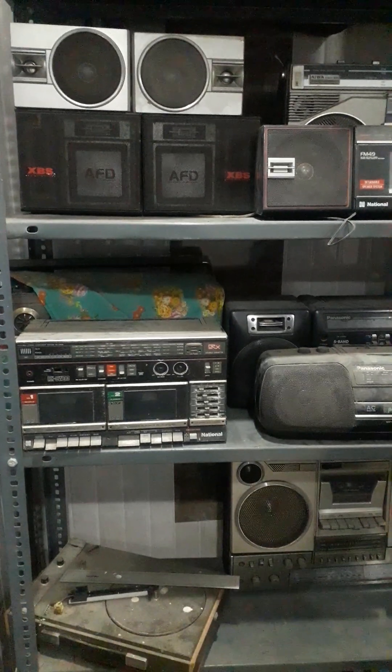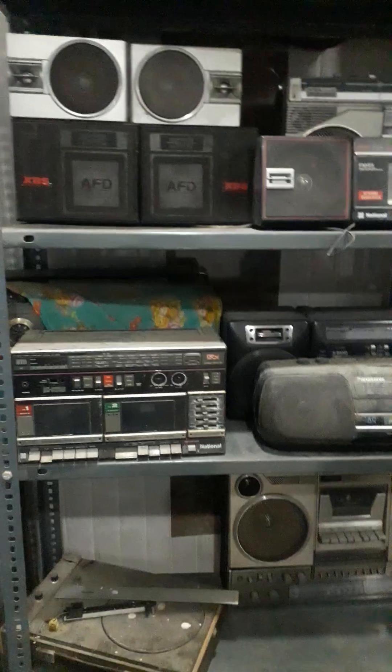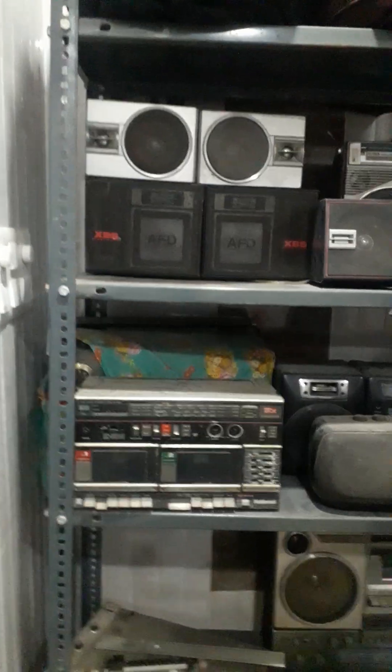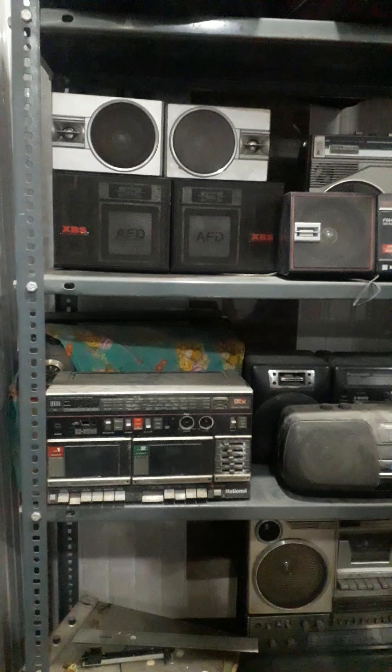Hi guys, welcome back to FNS Vlogs. Today's video is called Tapiricard Collection. If you like this video, subscribe and like.